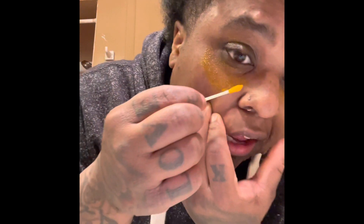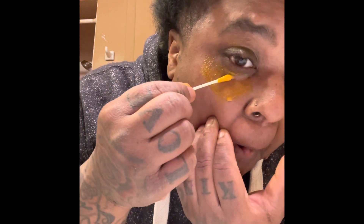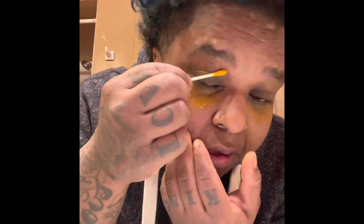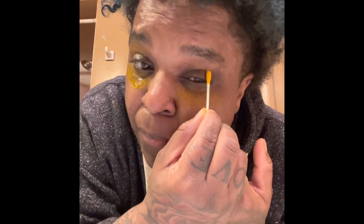What you do is take a Q-tip, put it under your eyes. Above my eyes too — you can see where it's dark.